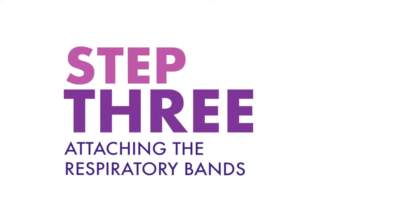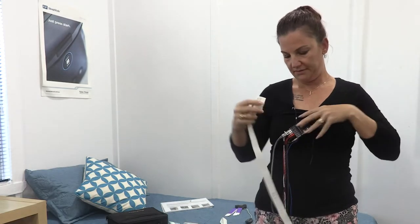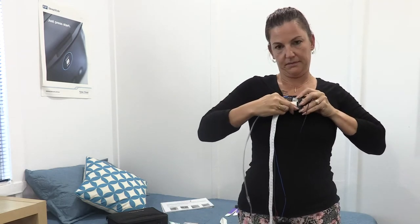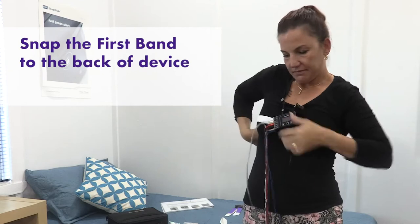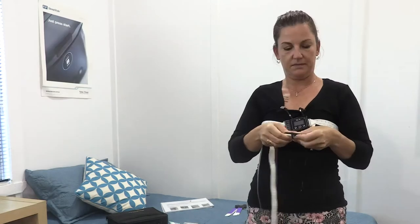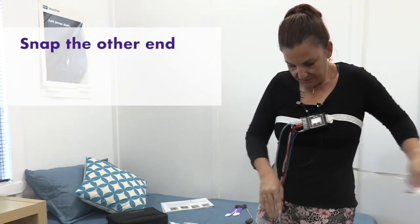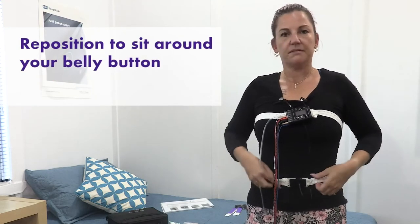Step three: attaching the white respiratory bands. These bands are used to determine how much effort you put into breathing by stretching with your chest and abdomen as you breathe. There are snap-on buttons behind the machine to snap the bands in place. Snap the first band onto the back of the device and wrap the band around your chest, above the breasts and under your arms, then snap the other end of the band to the device. Snap the second band onto the black square and wrap the band around your waist, then snap the other end of the band to the black square. Reposition to sit around your belly button. Ensure the white belts are not twisted.